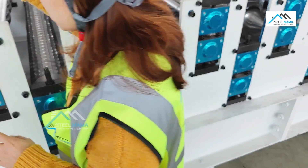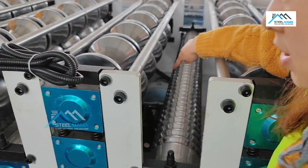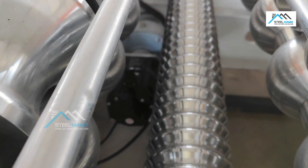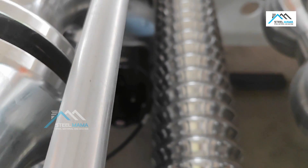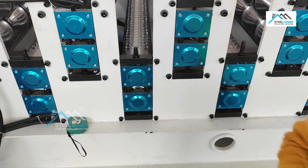Here we use the servo motor — servo motor driven, so the speed is fast. You can see the servo motor inside. So that is how we make the perfect sheet.